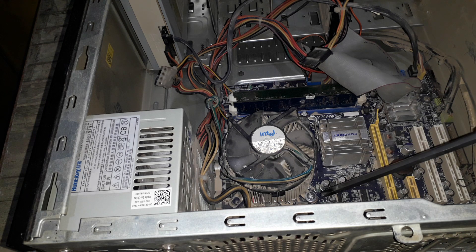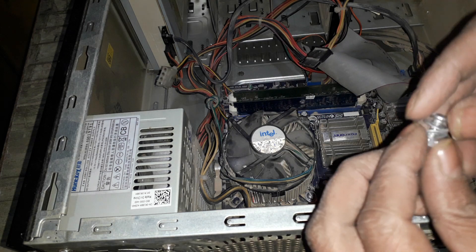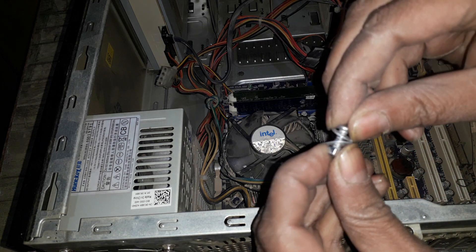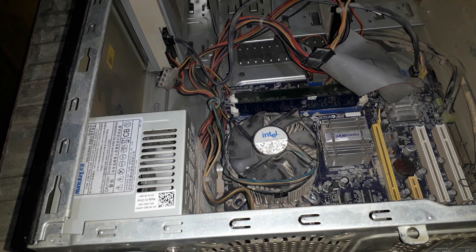As you can see, I have installed the screws, and here's how it's done — it's very easy. About an inch of screw with a nut and bolt. All you have to do is be careful — don't short circuit your board.